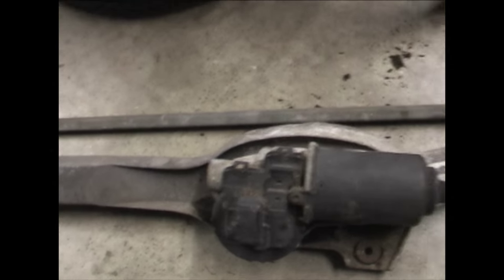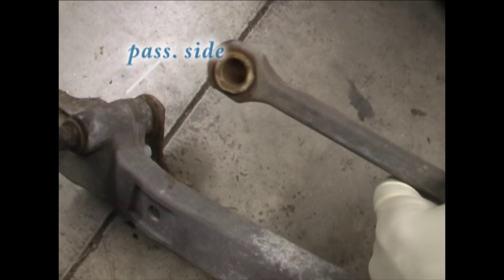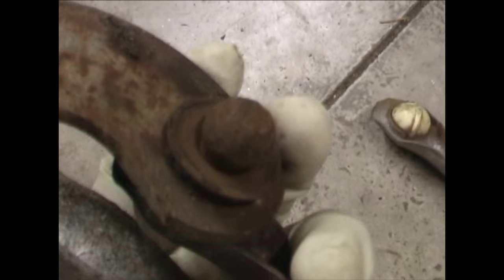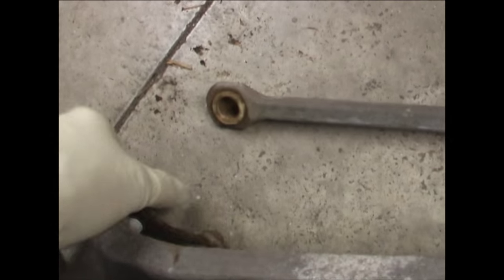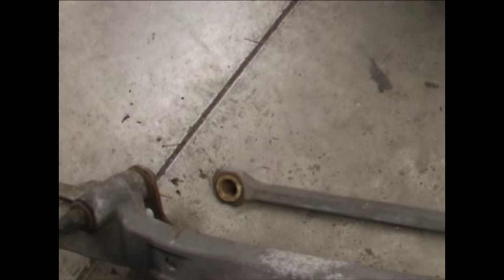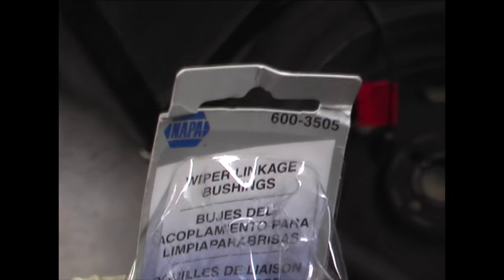The problem with the driver's side windshield wiper was that this bushing had come off the ball down here. You can see it's easy to snap on, but unfortunately also easy to snap off. The bushing needs to be replaced — the bushings come in a kit from Napa.